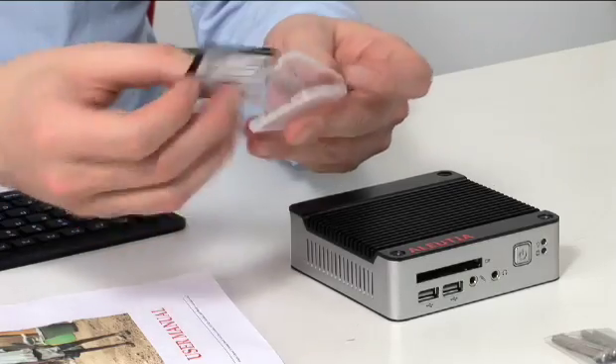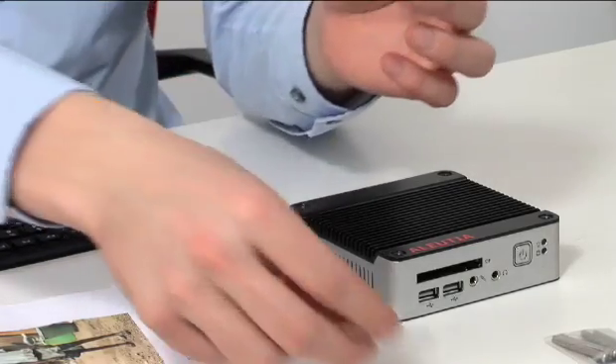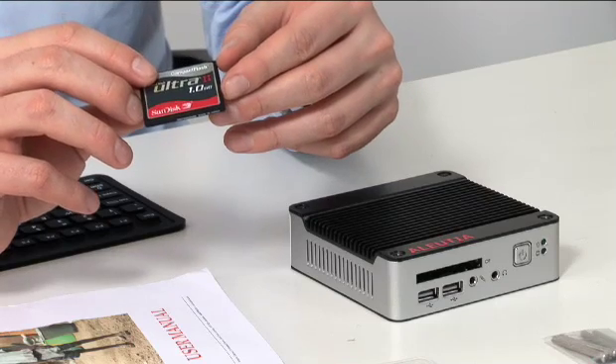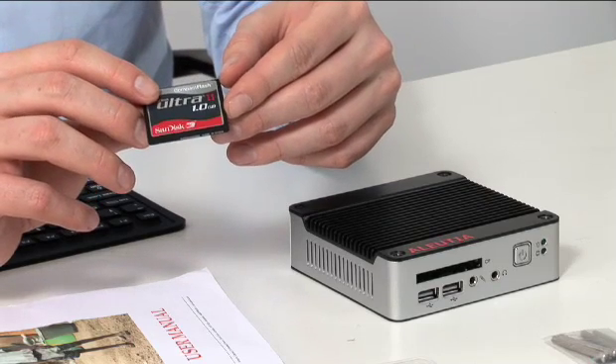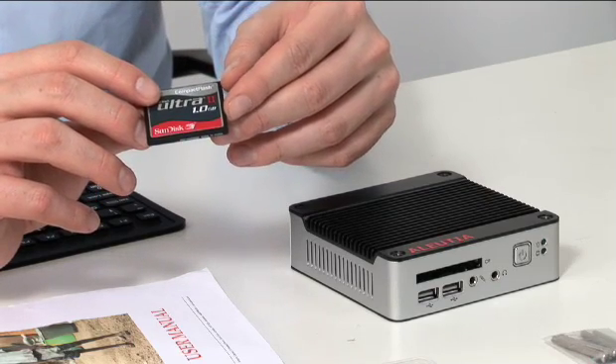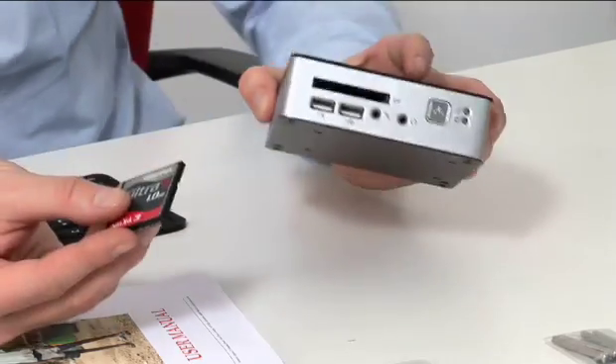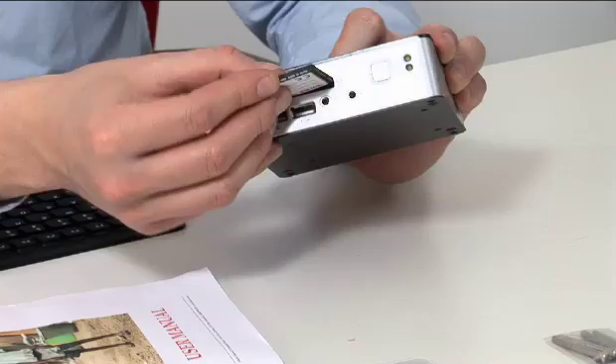The entire operating system is stored on this one gigabyte compact flash card, but since Puppy Linux only occupies 90 megabytes, that frees up over 830 megabytes for personal storage. We insert the compact flash card in the slot here.